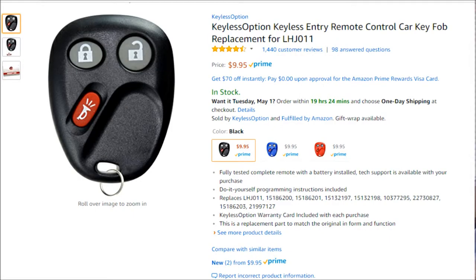Hey guys, today I'll quickly show you how to program one of these key fobs on a 2003 GMC Sierra. I normally order these off Amazon, they're usually around 10 bucks. Here's what the page looks like — you can order it in black, blue, or red. Just type in the make and model of the vehicle you're looking for, or I'll put a link down in the description you can click straight to it.